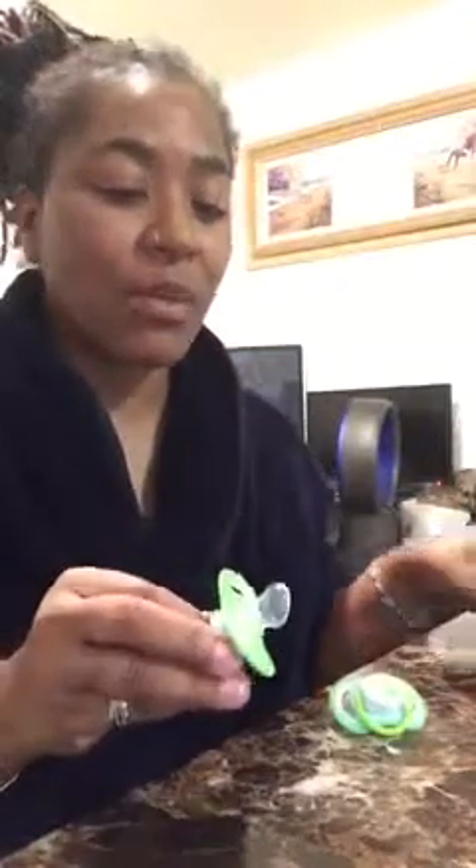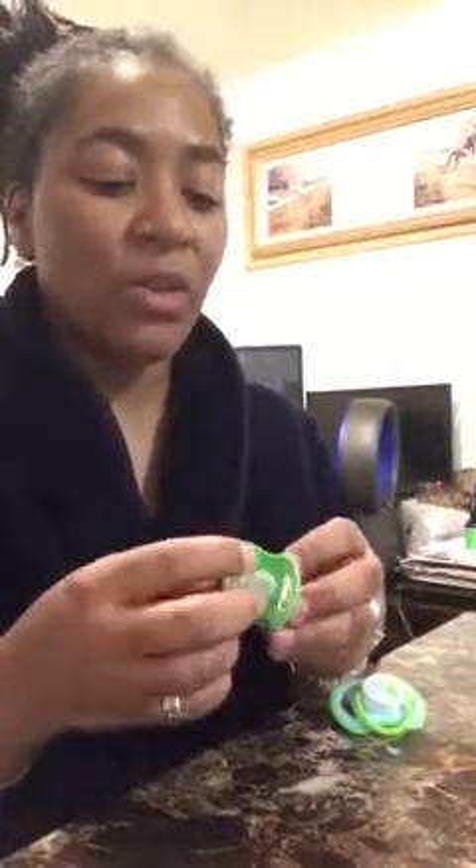One thing I hate — absolutely hate — about doing modified pacifiers is, once you cut them, most of the time they do not hold. A modified pacifier, just in case y'all don't know, is when you cut part of the nipple off so that it fits into the baby's mouth. But usually my problem is no matter how I cut it — you're supposed to cut them on the sides or cut it down real low — it doesn't work for me. It always tends to fall out. I hate modified pacifiers.